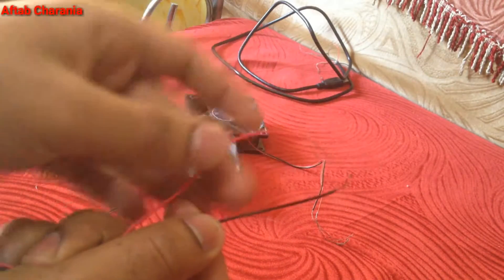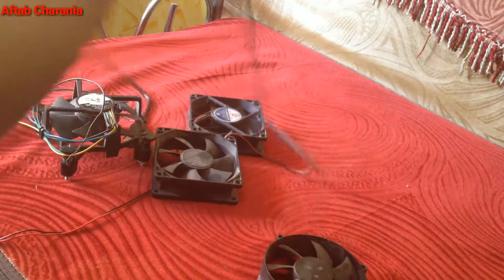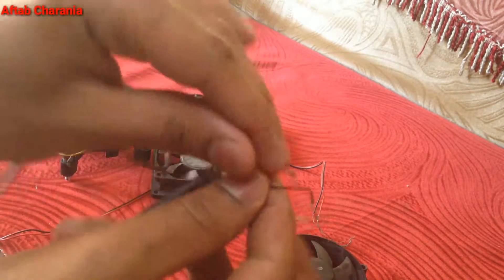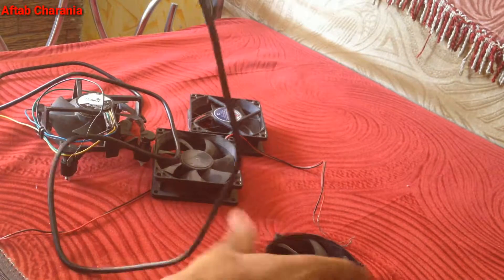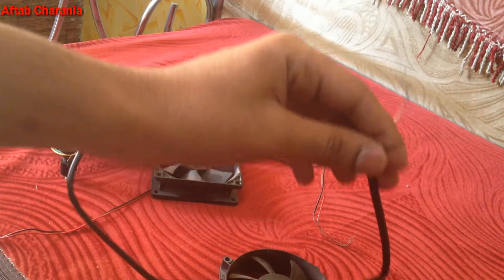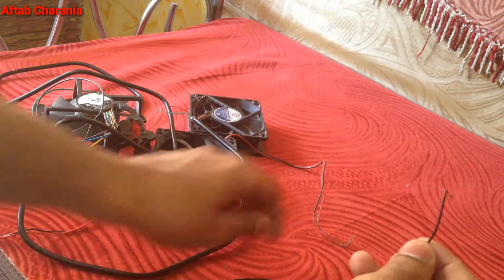Let's pick up this first fan — it has two wires, the red one and the black one. The only thing you need to do is connect the red wire of the fan to the red wire on the USB cable, and connect the black wire from the fan to the black wire on the USB cable.